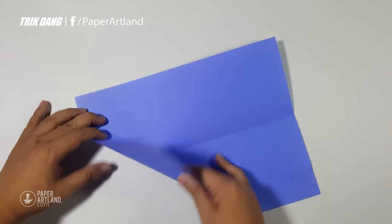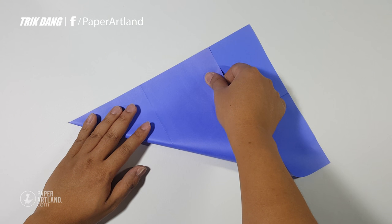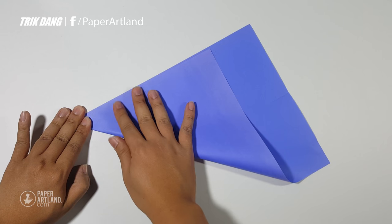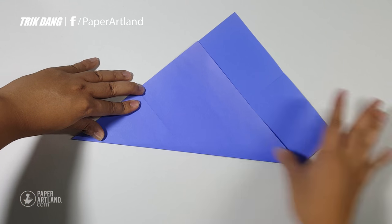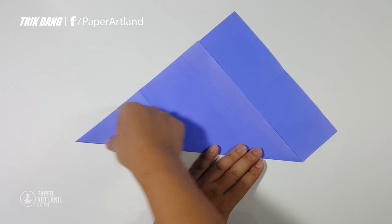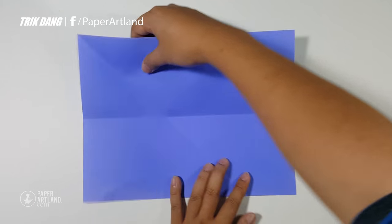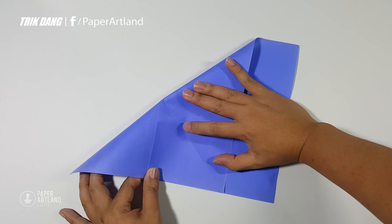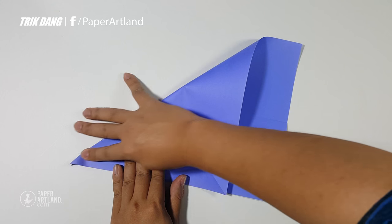Now start from the top edge, fold to the other edge. And when all the edges are matched perfectly, press down to create the diagonal crease. And then repeat the same fold for the other side. Now let's start from the other edge, fold to this side, and press down to create another crease.